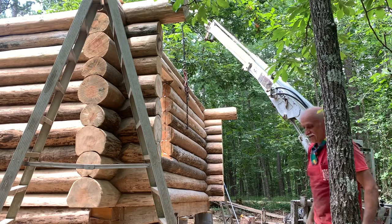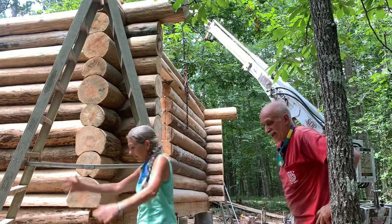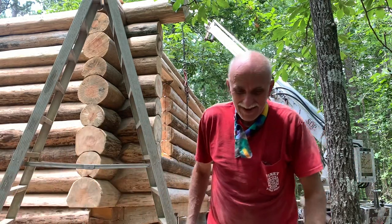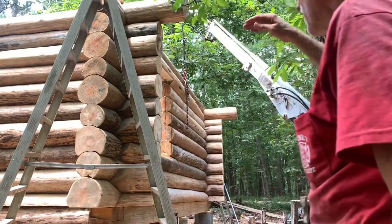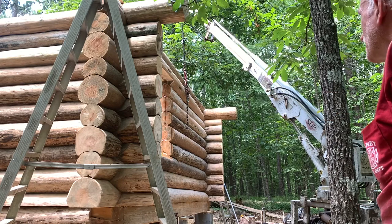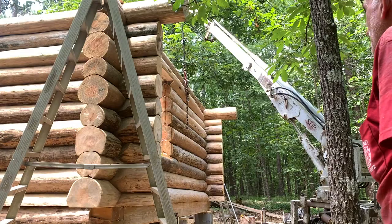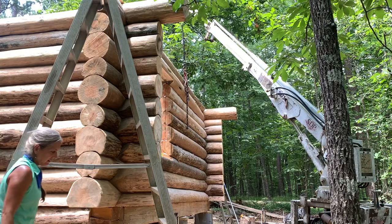We got her up there, guys. That's the gable end — last one on this side. One more to go. Now we'll just put a flap across the top of that and our center post up. And then our main ridge beam. All right, that's going to be exciting.